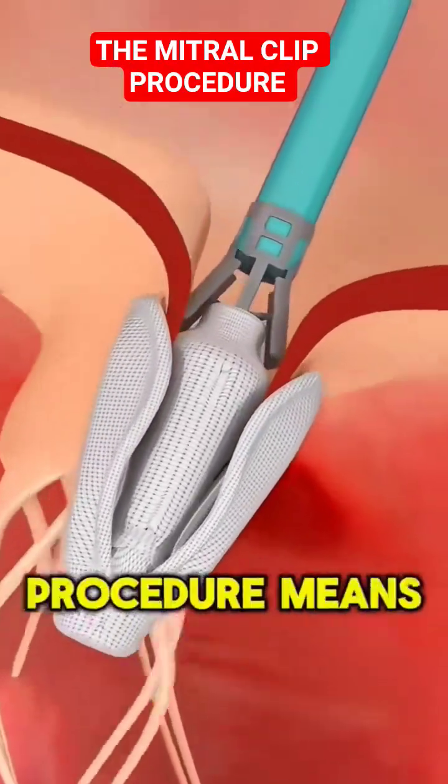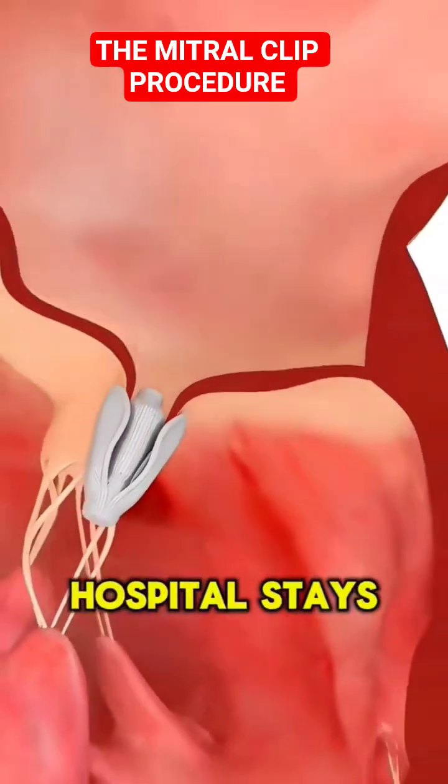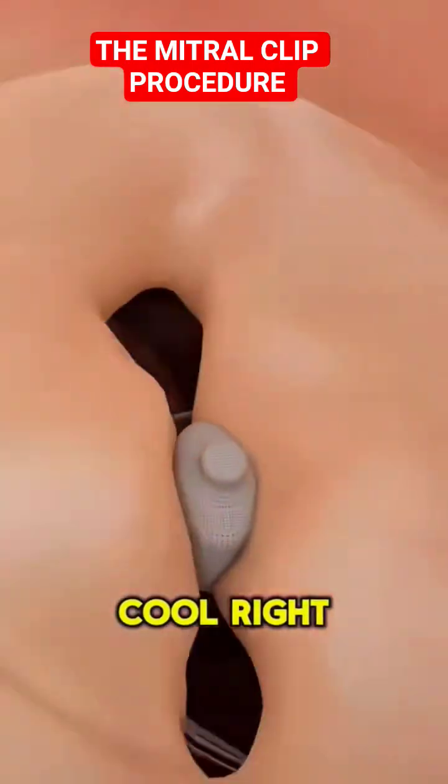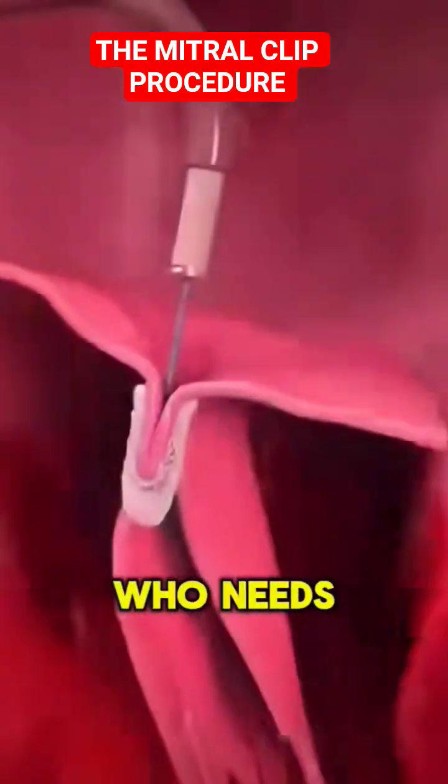This minimally invasive procedure means quicker recovery, less pain, and shorter hospital stays compared to traditional surgery. Cool, right? Follow for more fascinating medical insights, or share with someone who needs this info.